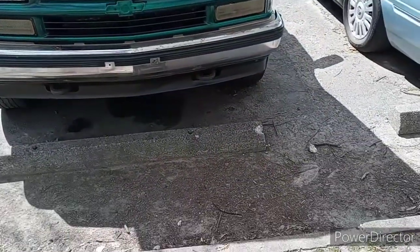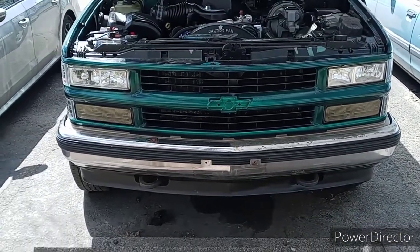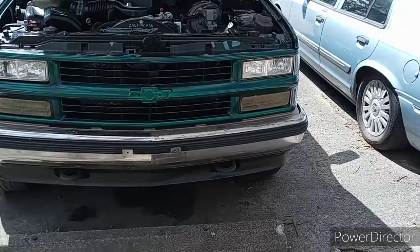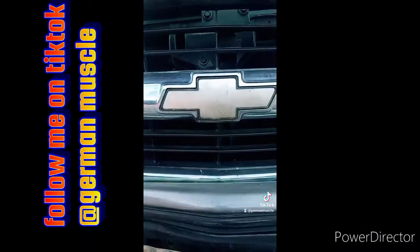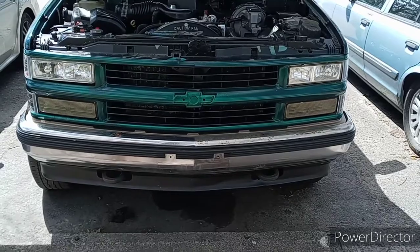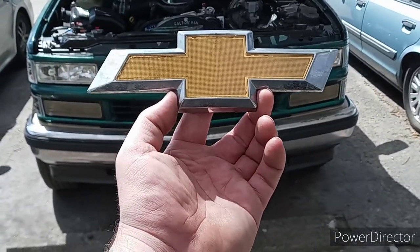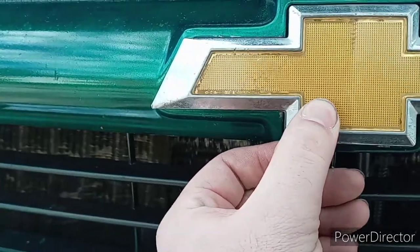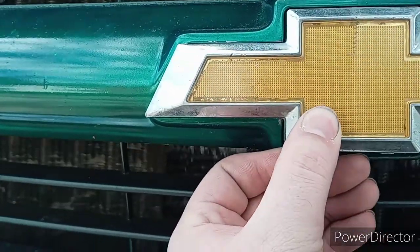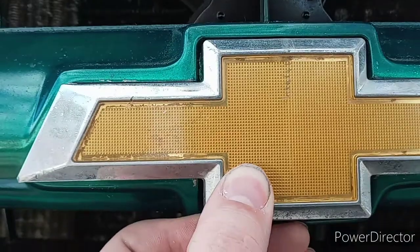I went to the junkyard not long ago looking at grills, and I spotted a front license plate — one of those chrome license plates with a bow tie. I took that bow tie because it's going on my truck. I mocked it up at the junkyard and it's almost a perfect match — you line it up perfectly, get the holes synced up together, and it fits great.